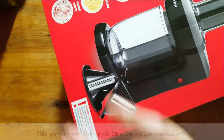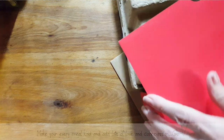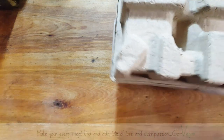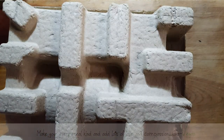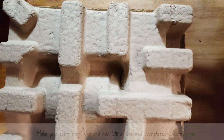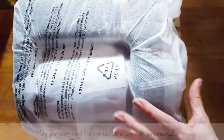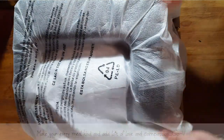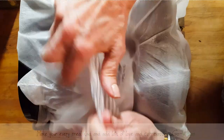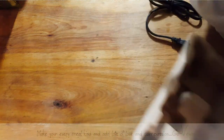My daughter wants to do a raw fusion — a raw-cooked fusion — where she makes a beautiful Thai coconut soup and adds the raw zucchini right at the end. I've never tried an electric one before; I've been doing the hand-cranking one.